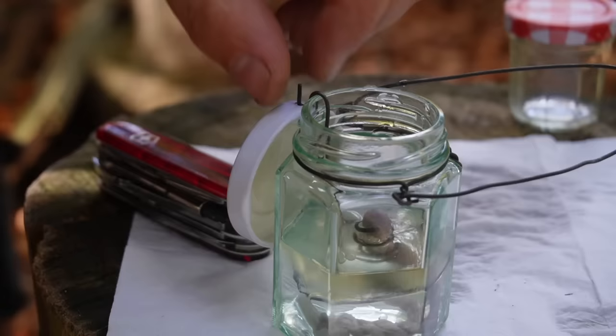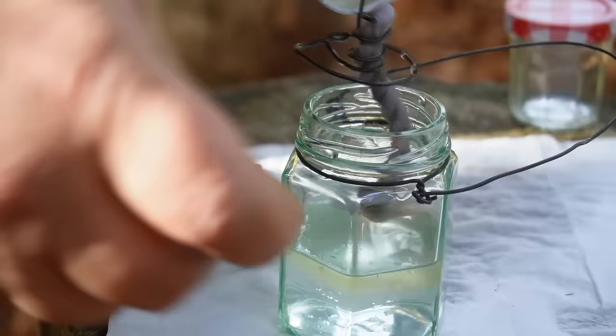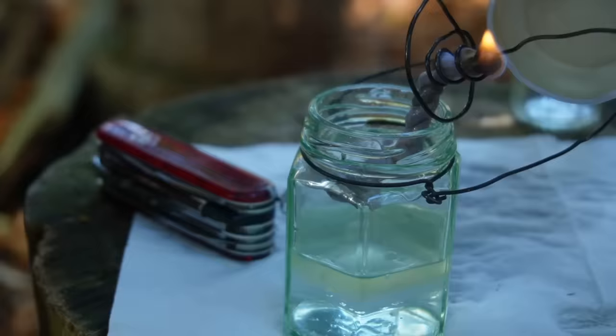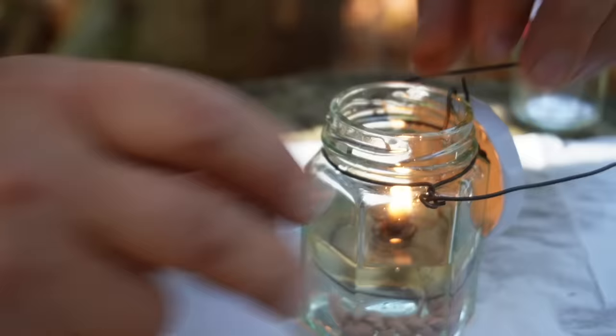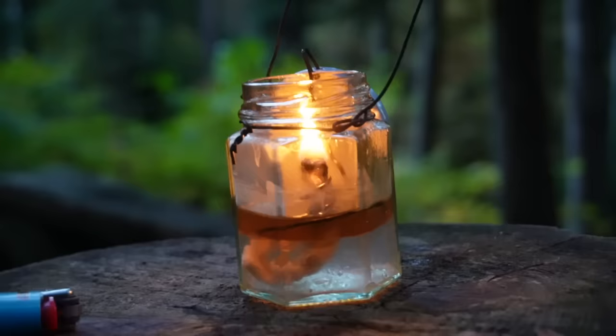Now I take out the wick and ignite it. I had a little problem igniting the wick — next time I wouldn't pour the water directly over the wick. Better to take the wick out, fill the water in, and put the wick back. This trick with the water I learned from the YouTube channel Woods Bound Outdoors — the link to this channel is in the description box below.